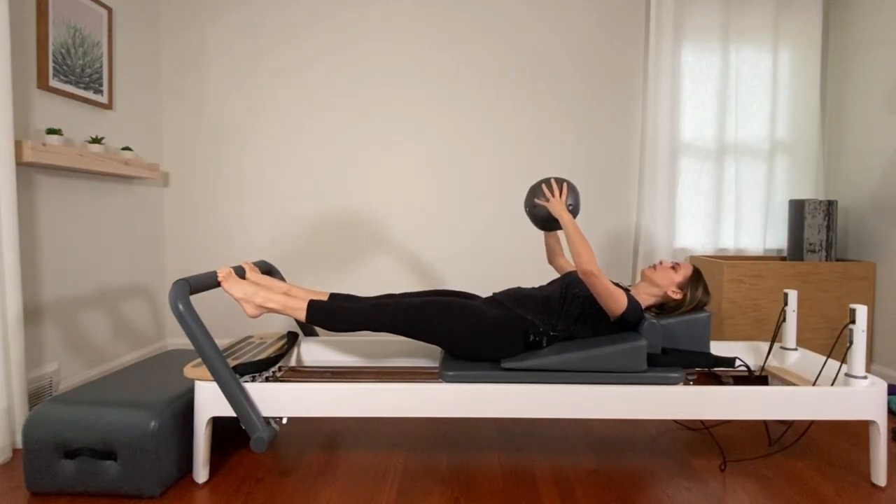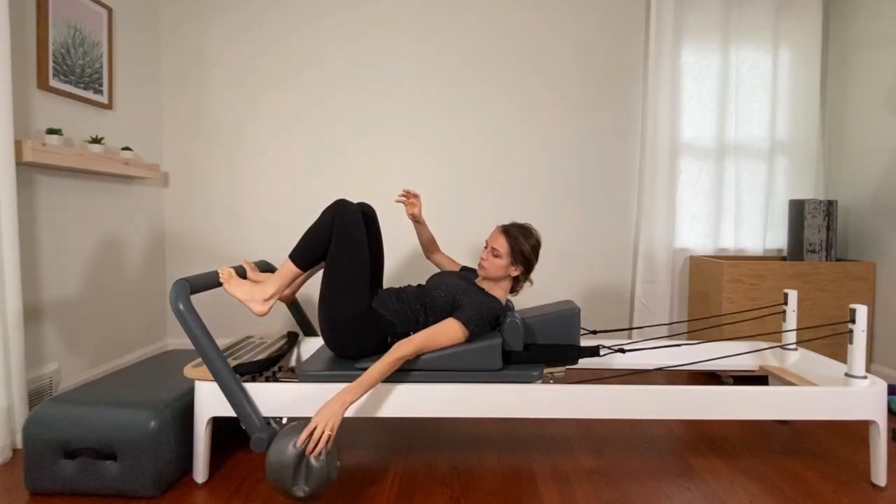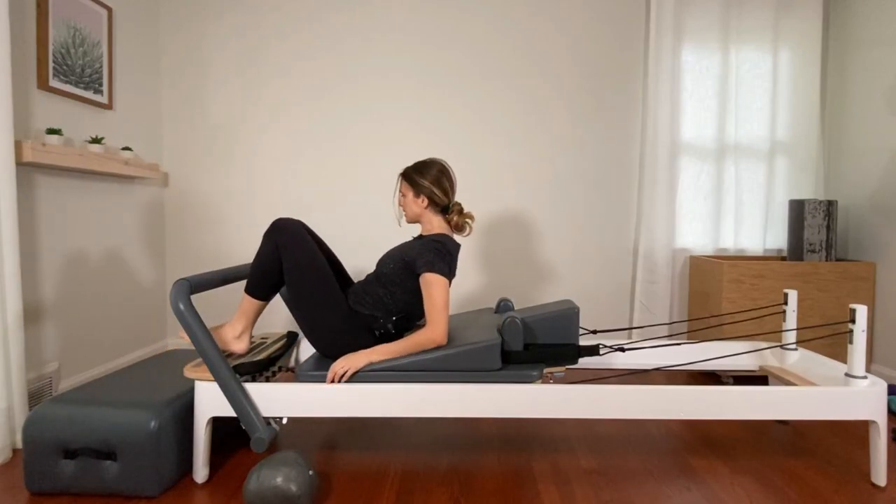Lift the heels, press it out, and bring the carriage all the way back in. Nice, you guys. Place the ball down. Come on up for a quick spring change — take off one red and lie back down on your back.